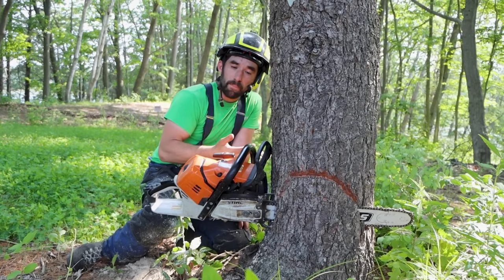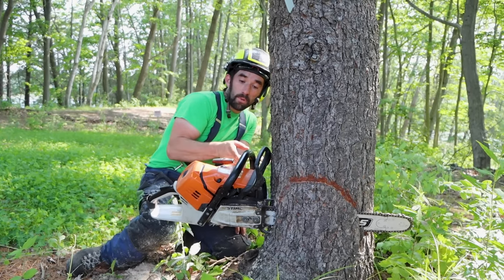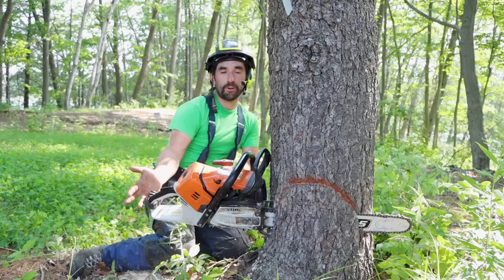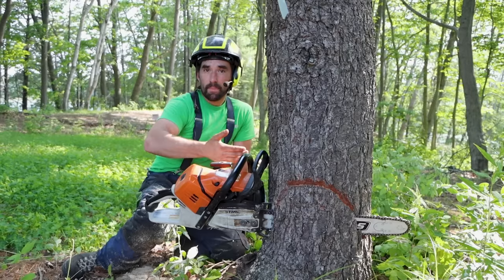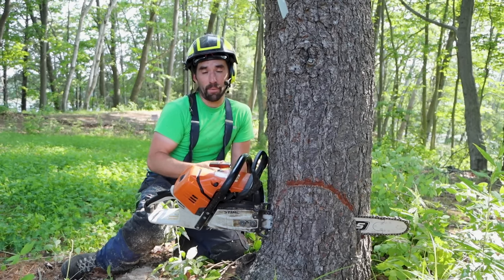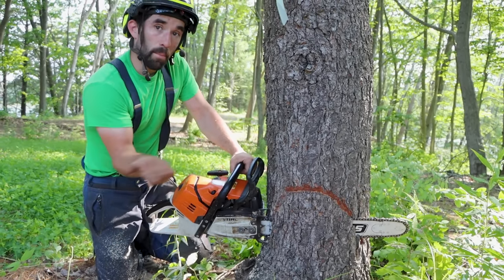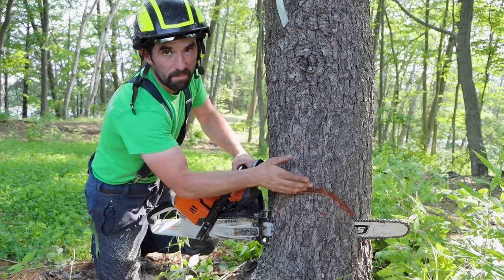The reason I do my top cut first is because it's easy — the tree holds my saw. When I'm looking down this felling line, my sight line, I know exactly where to go and all I have to do is apply a little upward pressure. I tend to do my top cut first and then connect the bottom. When you do the bottom first, you're hitting a target you can't see.